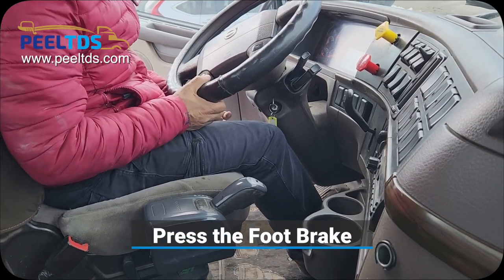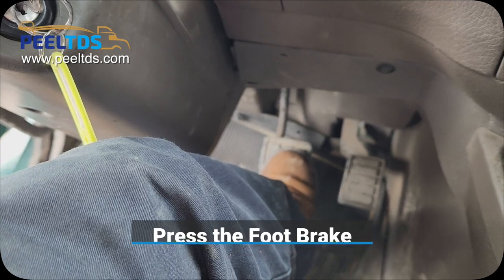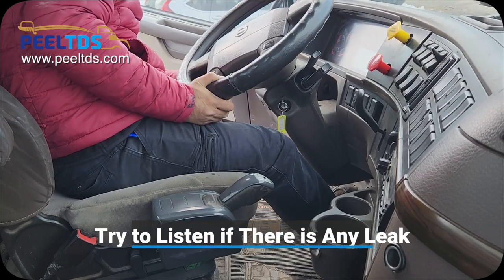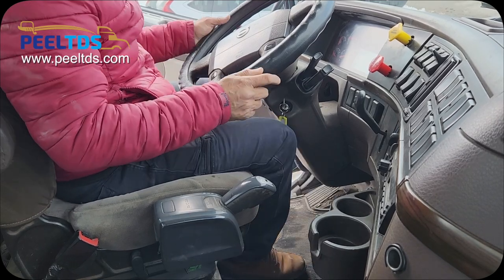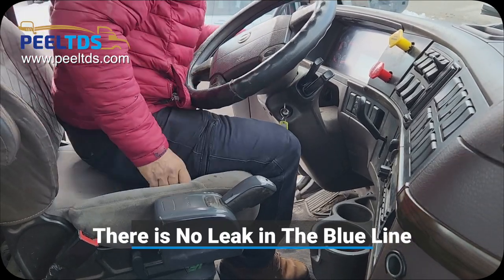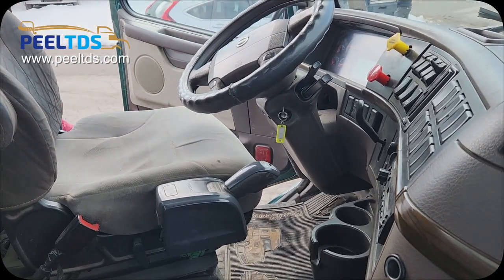Now press the foot brake and listen for 10 seconds. Say there is no leakage from the blue line. It's good. Now come down.